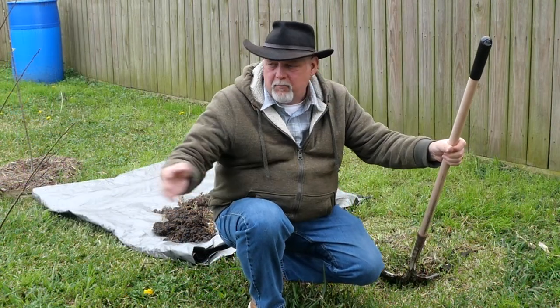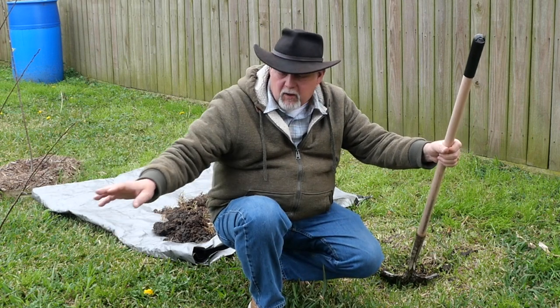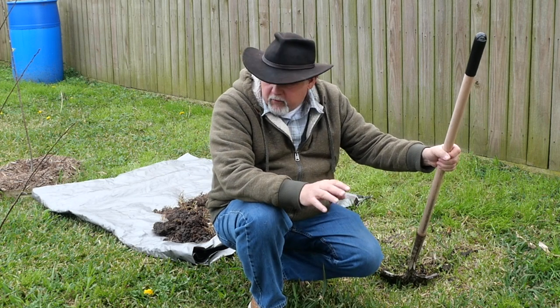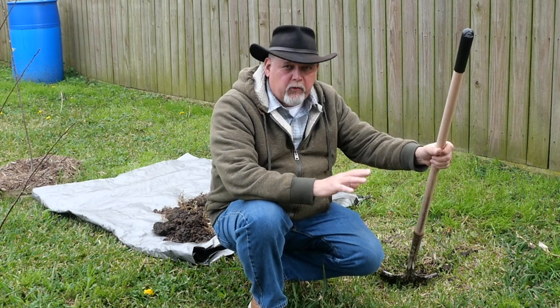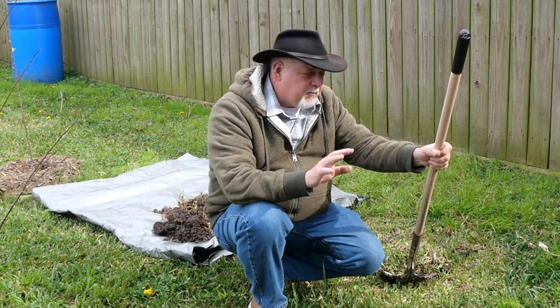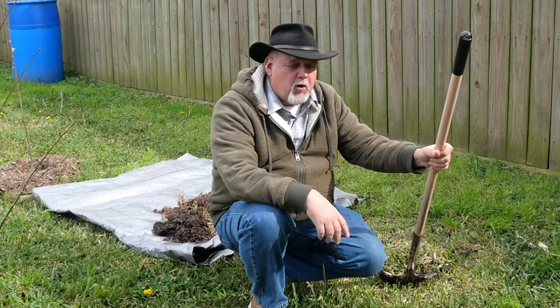Look how close I am — maybe you can't see it. I'm about six feet away from my plum tree and I'm going to put a peach tree here. How can you have trees planted so close together? Well, it's an idea called Backyard Orchard Culture, and what we're going to do is keep our trees very small. You can train your trees and keep them very, very small and pack a lot of production into a small area.